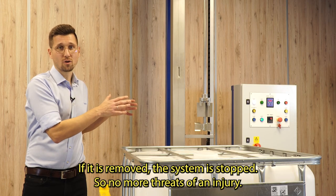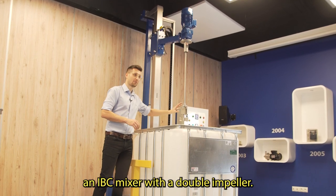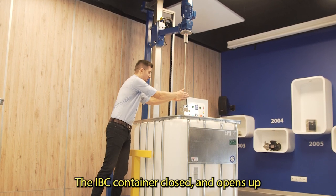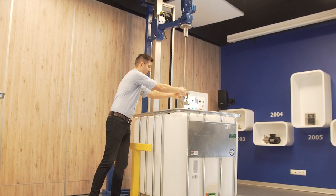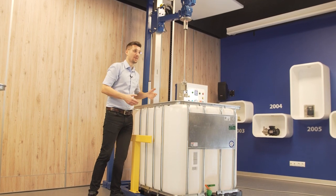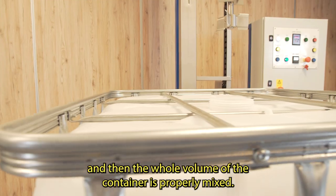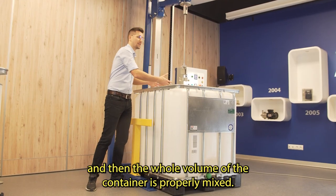So no more threats of injury. You can see here an IBC mixer with a double impeller. This one is a folding impeller which enters the IBC container closed and opens up thanks to centrifugal force. The other one at the very bottom is called a kicker impeller — it kicks up any particles that could sediment at the bottom of the IBC so the whole volume of the container is properly mixed.